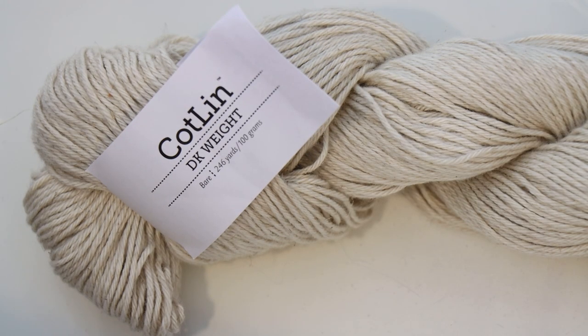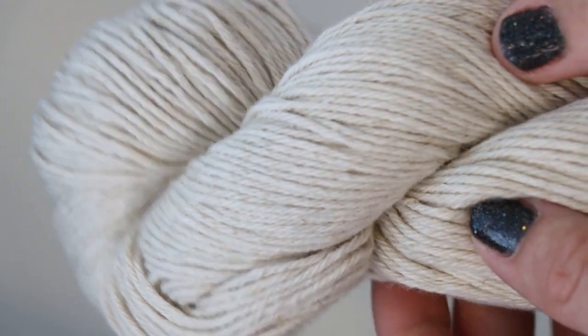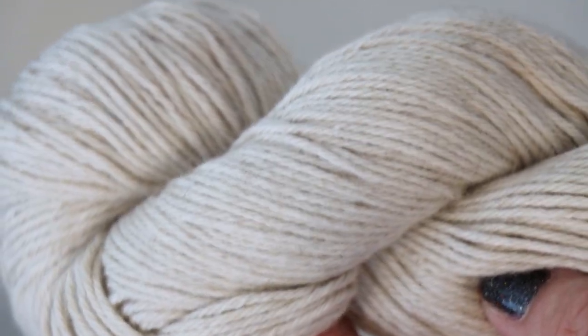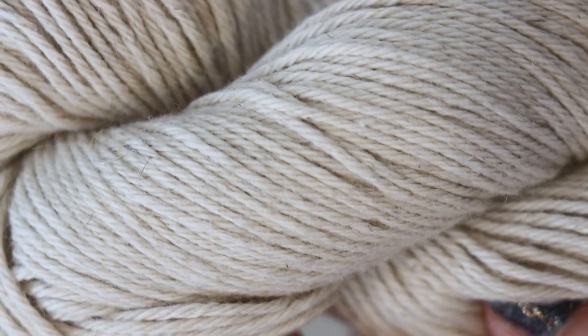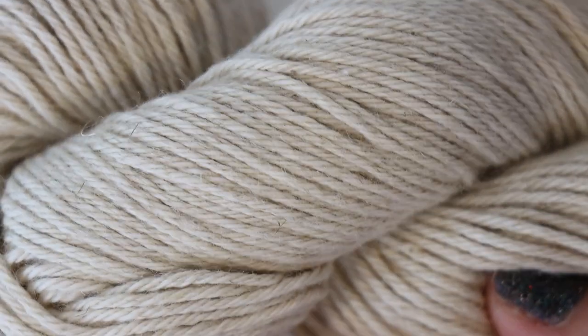Linen tends to be slightly rougher than cotton, but I think maybe it adds something to the fiber — I'm not entirely sure what — but I'm excited to dye this today. I've dyed this base a couple of times in the past, but I don't think I've ever dyed it as the star of its own video. We do have a little bit of heathering in the fiber, which comes from the blend of fibers in here.